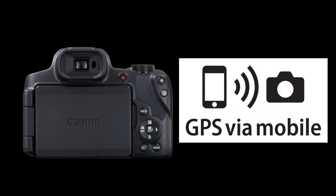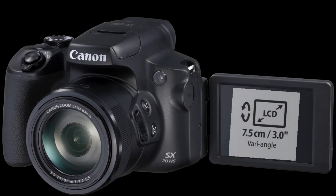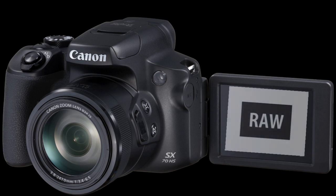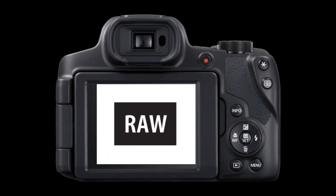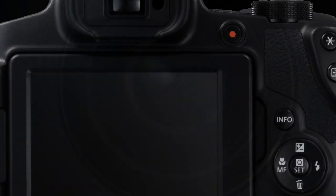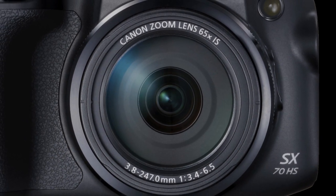It can also tag photos with GPS information transferred from your mobile device. It offers a vari-angle LCD screen for easy selfies and convenient shooting. You can also shoot in RAW, and the camera supports Canon's new RAW 3 format, which reduces the size of the RAW file while still allowing RAW processing to be applied to the images. I'm quite curious how it works — does it have an effect on image quality? We'll see.